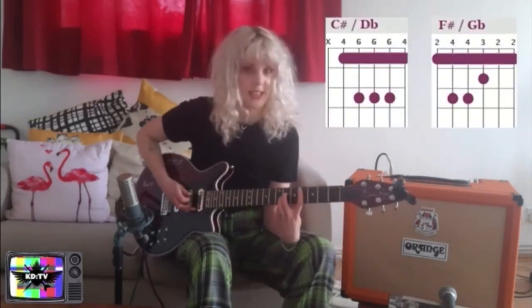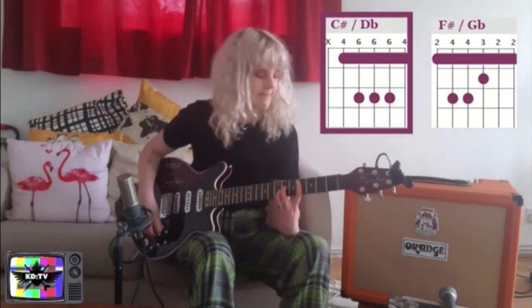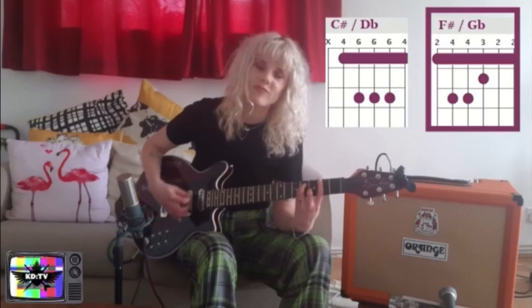Now, let's jump straight in. Apart from the bridge, this song is really quite simple. It's just got two chords and it goes around and around and around. Those two chords are C sharp and F sharp. Let's try a little bit of the chorus to see how that sounds.